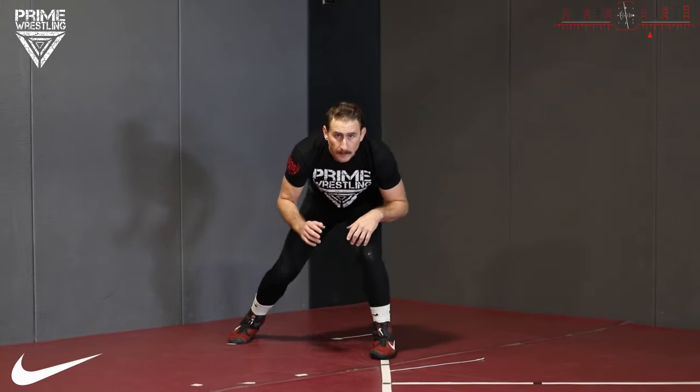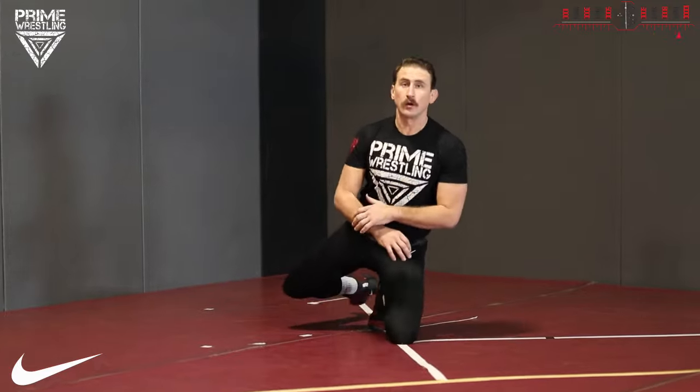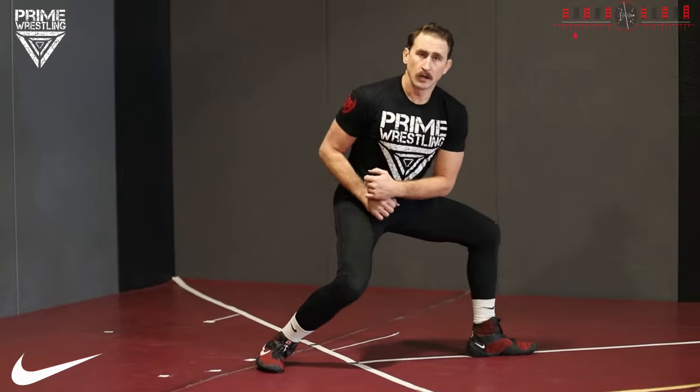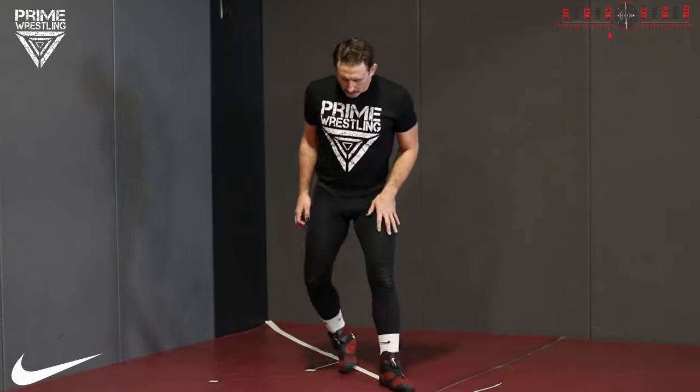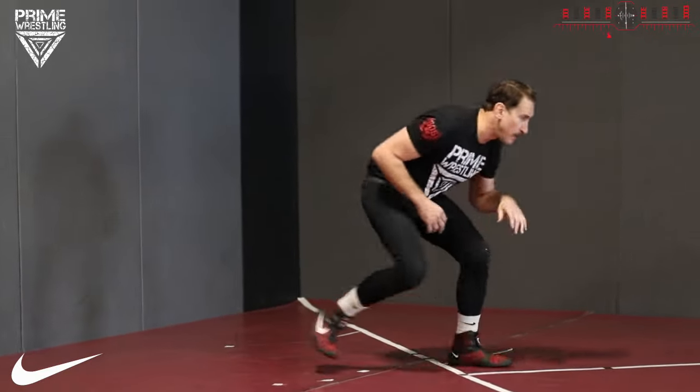First, let's look through all the steps and break down each one: power step, lunge step, level change, the over-toe alignment with the kickstand, fishtail, short step, and drive. We're going to start with the power step. I'm in stance — motion, power step — it happens all the time.